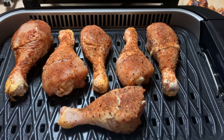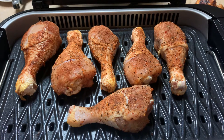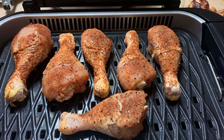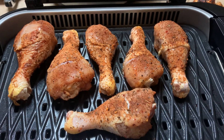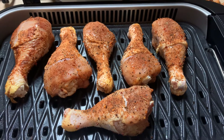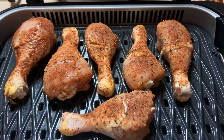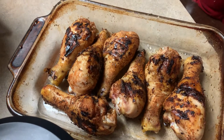I seasoned my chicken legs as normal with barbecue seasoning and grilled them both sides — 15 minutes a piece, and then on each side for 5 minutes, for a total of about 40 minutes. I grilled the first batch and they turned out pretty good — they look just like this.